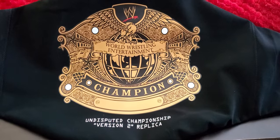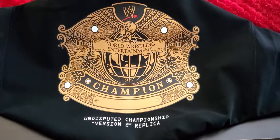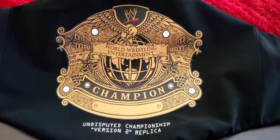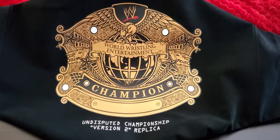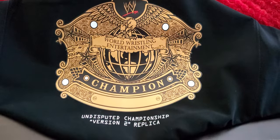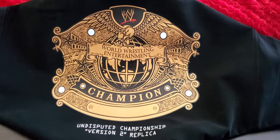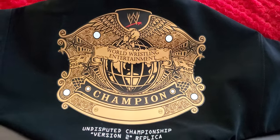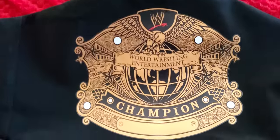Welcome to my channel — this is my first ever WWE unboxing from the WWE Shop. The version I got was the WWE Undisputed Championship Version 2 replica. This is the bag it came in, which was actually pretty awesome. It looks like the WWE is stepping up their game — instead of putting their logo on the bag, they're showing the front of the belt. It came fairly quickly in a box.